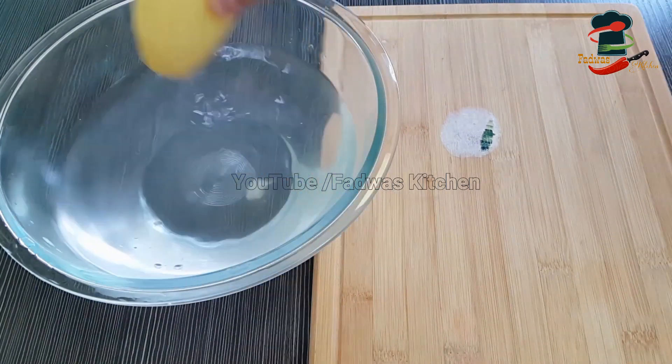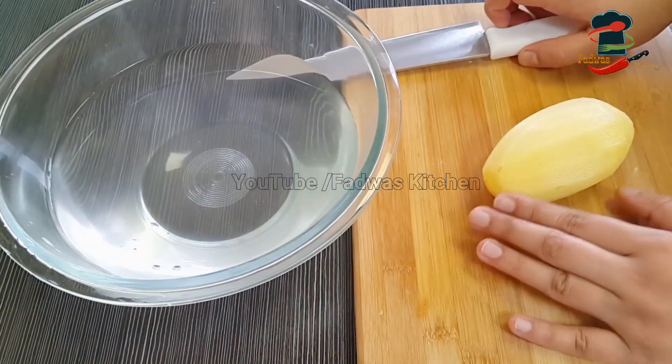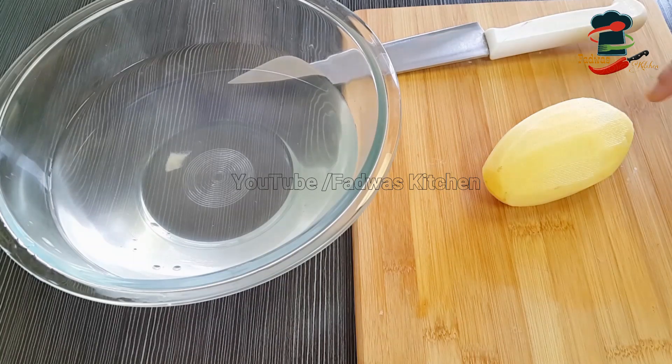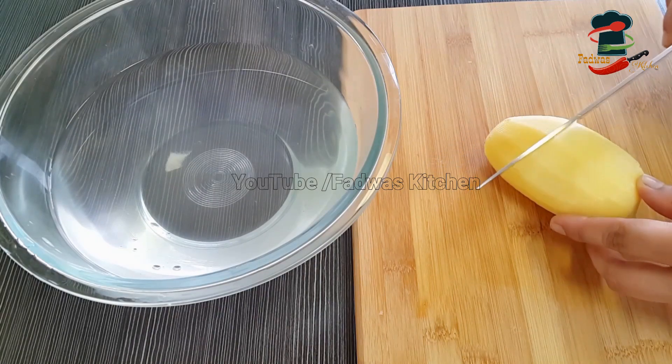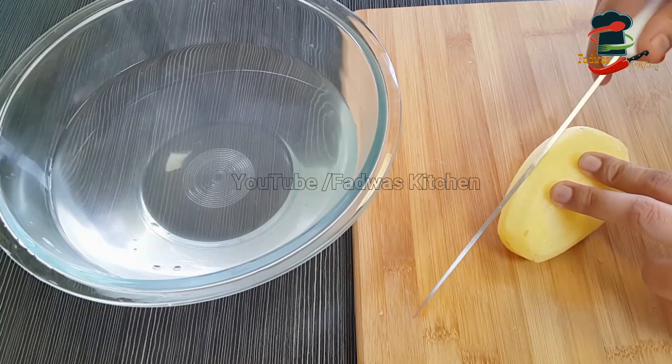After 1-2-3 minutes, we will cut the potato chips in order to cut it. This one is not cut-able. We will cut the potato in a round shape. If you have any of the potatoes, it will be cut in the bowl.